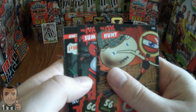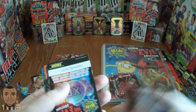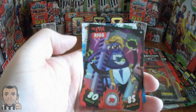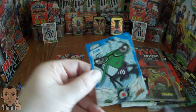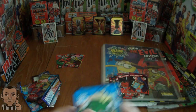In the last pack we have Evil Hunt and Evil Sum. Here's that code card. And we have a kind of shiny card — Evil Rig, that's cool, number 74 in the collection. Then we have a good card, Ram, and a good card, Fab.